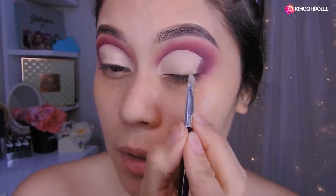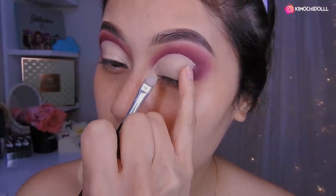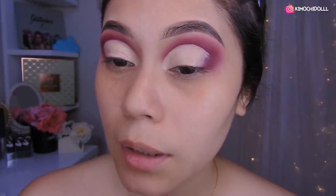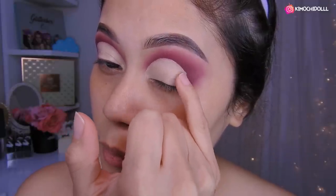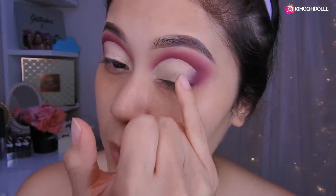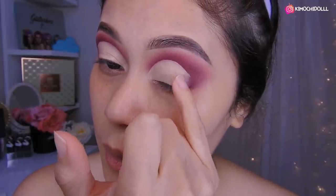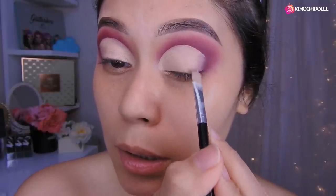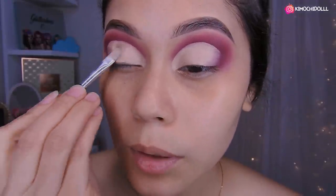Ahora vienen con el dedito pequeñito, pero si es que tienen uñas largas no hagan esto porque van a quiñar la sombra de encima. Así que háganlo con una brochita las que tengan sus uñas largas. Bueno, de esta manera tendría que quedar el difuminado en esta parte para que no se quede tan marcado. Luego regresan con su brochita y difuminan más aquí lo que es el corrector.